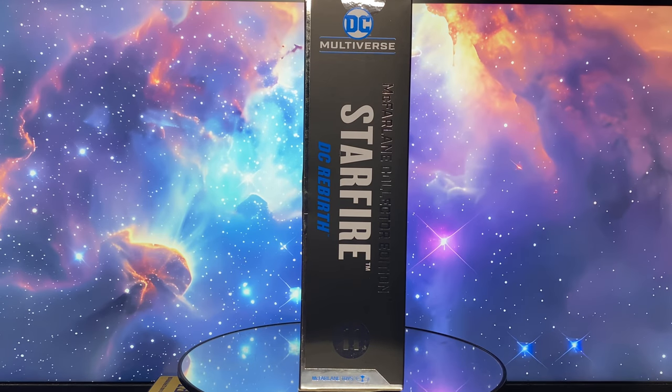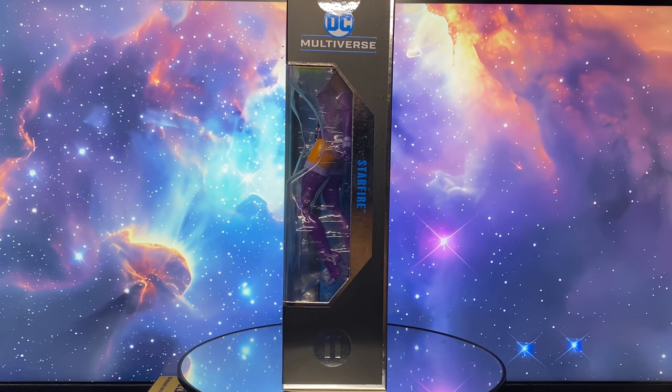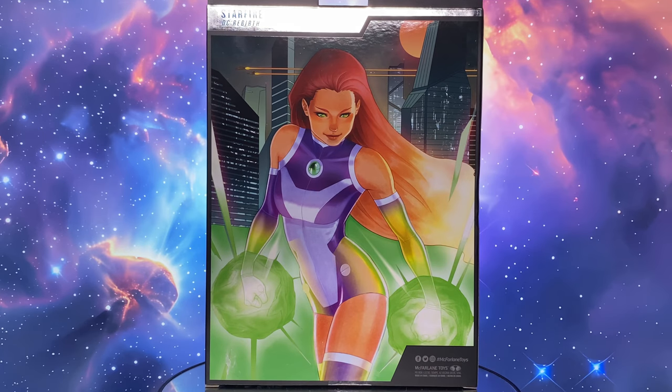The side of the box pictures Starfire in bold letters and DC Rebirth, indicating the version the figure is based on. It also shows that this is number 11 in the line. The other side continues the front window display, repeating the name Starfire and number 11. Finally, the back shows comic art, likely the basis for the figure.